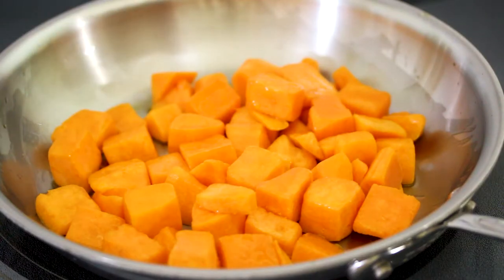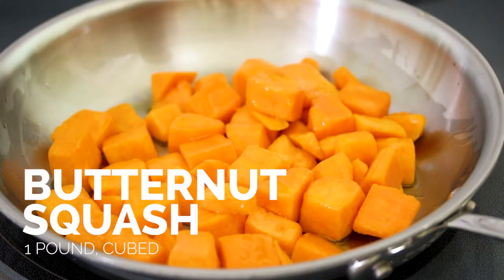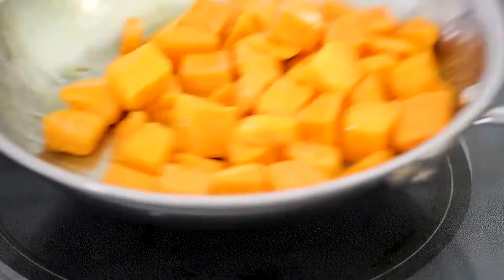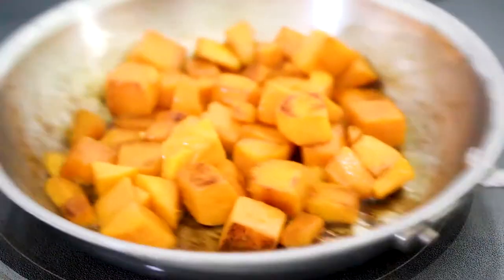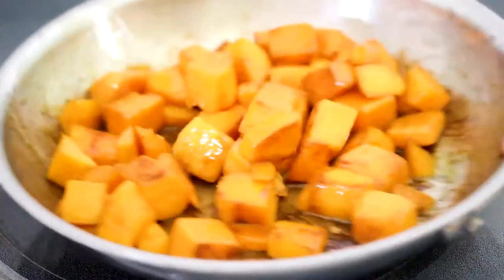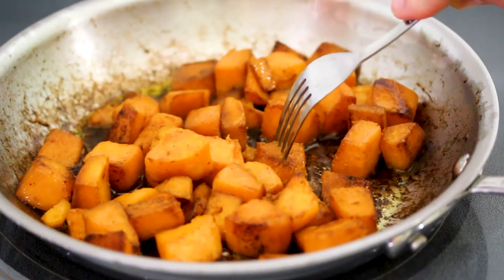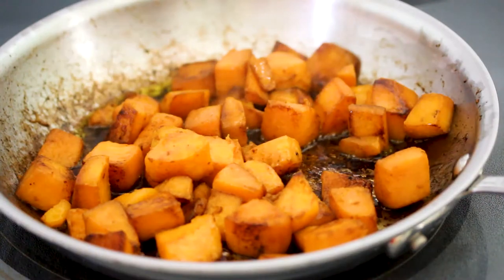While the rice is cooking, we're just going to sauté some butternut squash in a little bit of olive oil until it's nicely roasted and browned on all sides. We're starting to get there — getting a nice brown on the edges. Let's see if this is all nice and tender. Yeah, it's looking pretty good — it falls right off the fork. I think the butternut squash is ready.